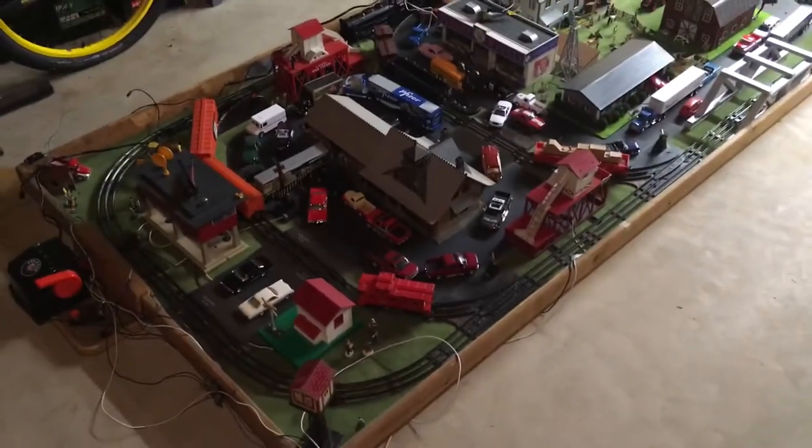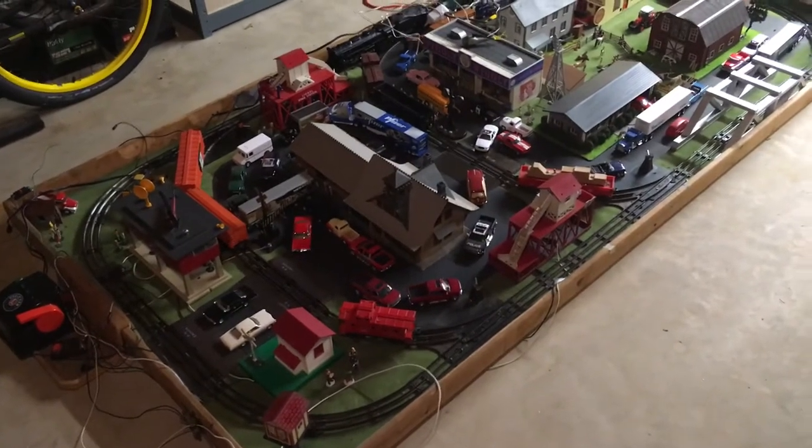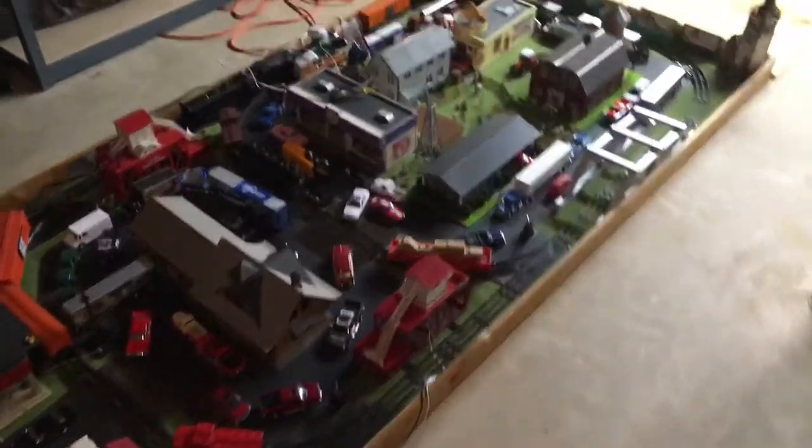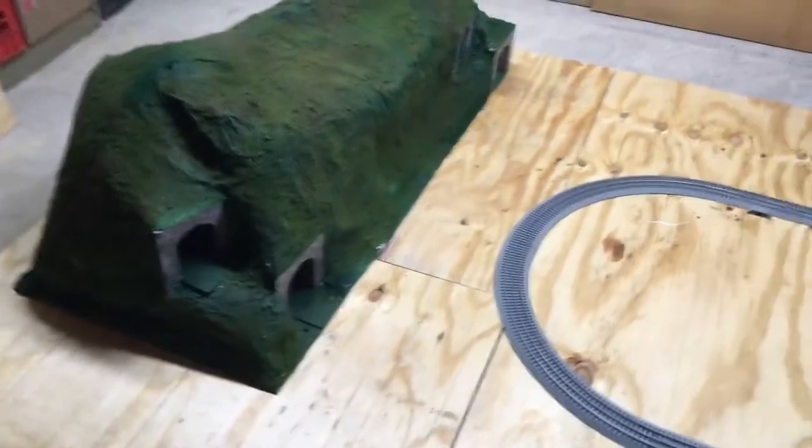Hello there, this is going to be the new expansion to my model railroad. This is the original four by eight train board, and then we are going to expand and put the rest of this in here.